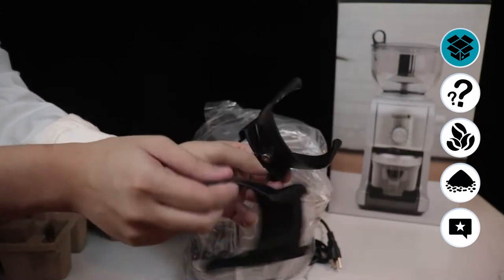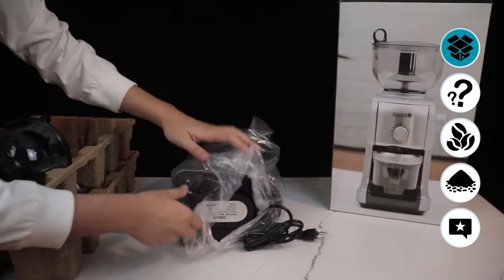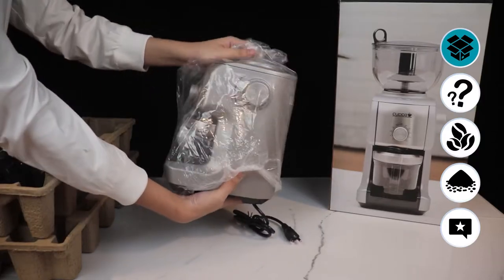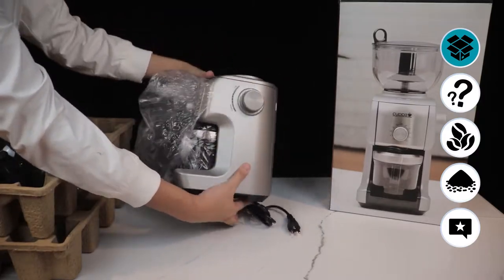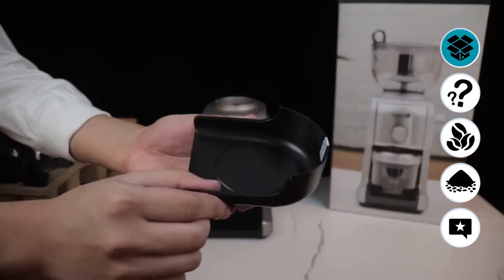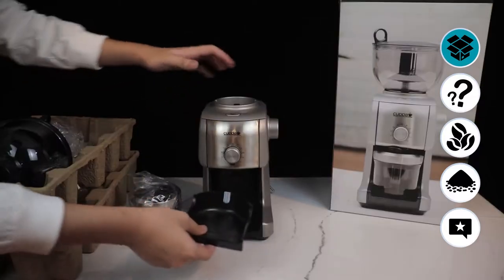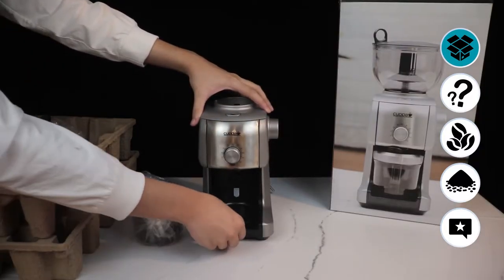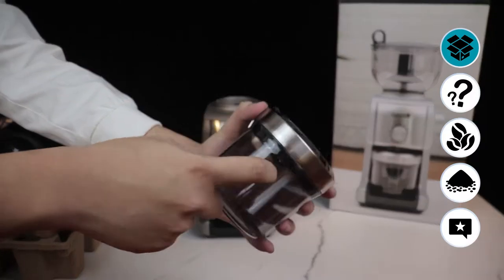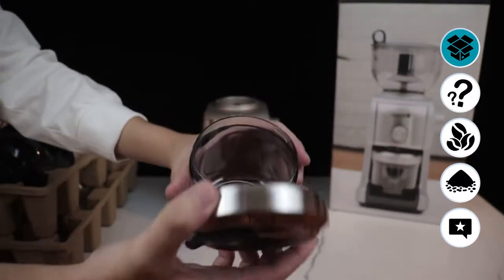Now we move on to the portafilter adapters. They come in two sizes and are also made of plastic. The actual coffee grinder machine looks really good — it has a nice, modern industrial look which I really appreciate. And here we have the coffee drip tray for easy cleanup. This is very easy to use — I'll show you how to use the product later.